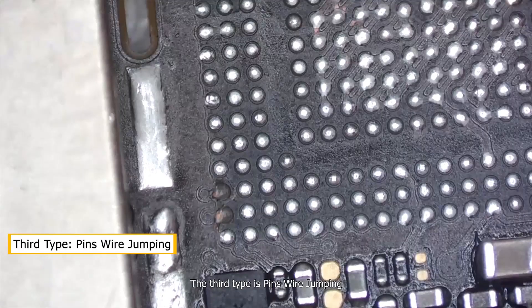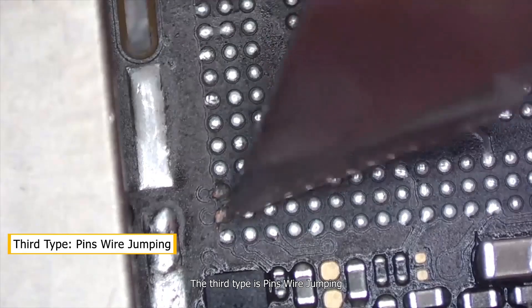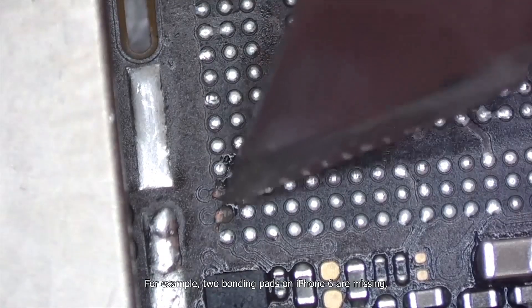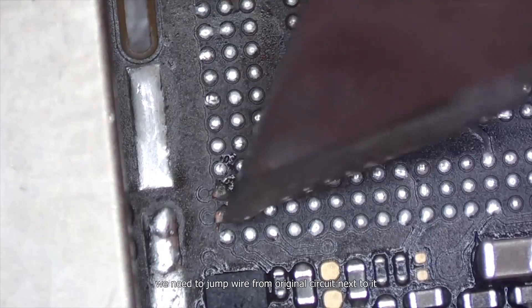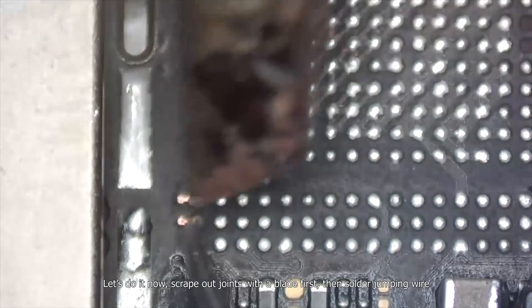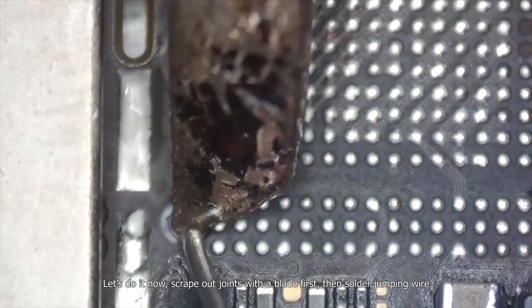The third type is pins wire jumping. For example, two bonding pads on iPhone 6 are missing. We need to jump wire from the original circuit next to it. Let's do it now — scrape out the joints with a blade first, then solder and jump wire.